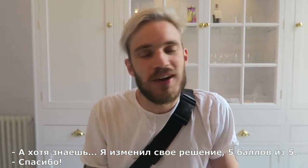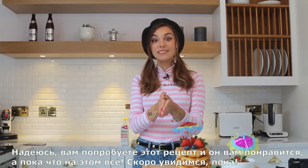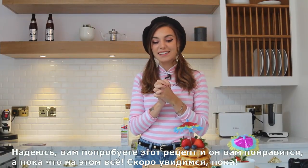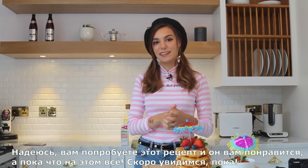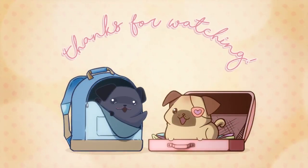'What would you rate them?' 'Eight and a half — only out of nine... five, five out of five!' Thank you! I hope you try the recipe and you like it, and that's about it. I'm gonna go and I will see you very soon — bye, thanks for watching!